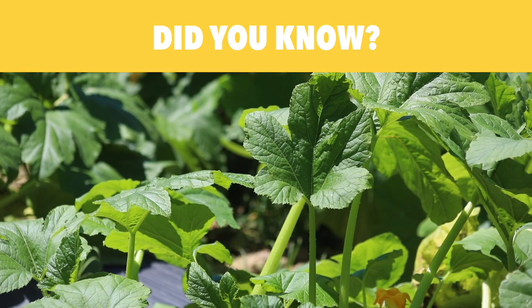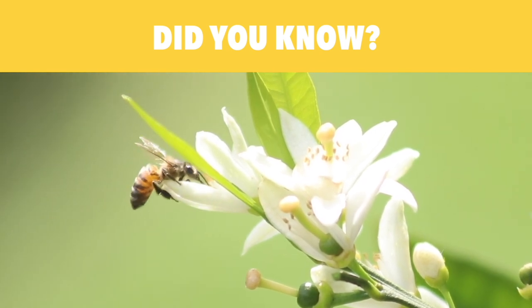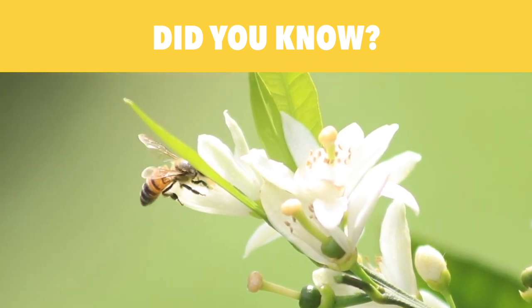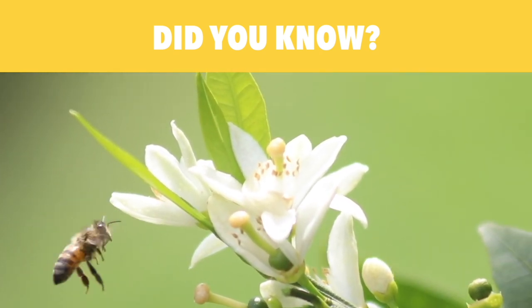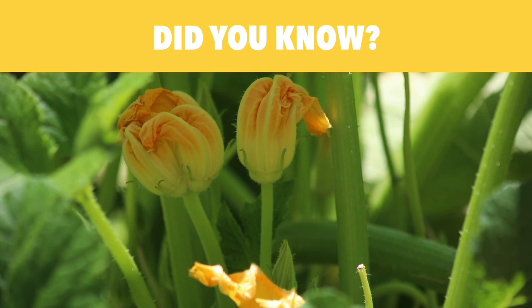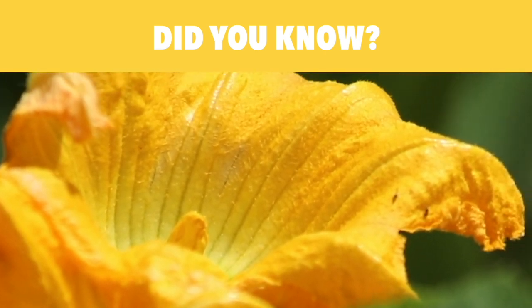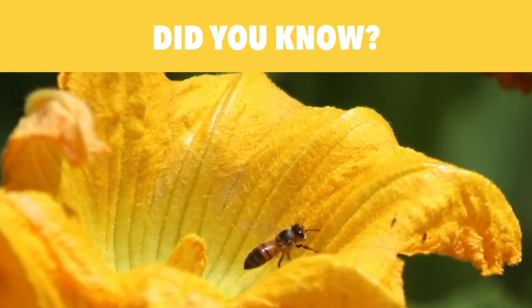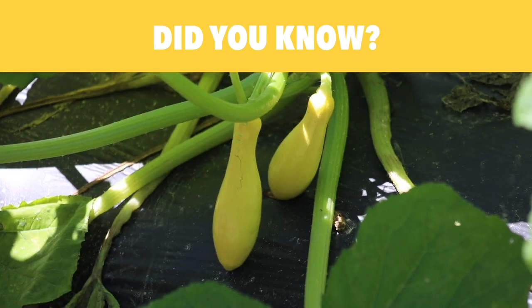Did you know that one-third of the world's food production depends on bees? In other words, every third spoonful of food depends on pollination. In particular, squash crops depend on bee pollination in order to produce fruit. Bees are needed to transport pollen from the male flower to the female flower on a squash plant in order for fruit to grow.